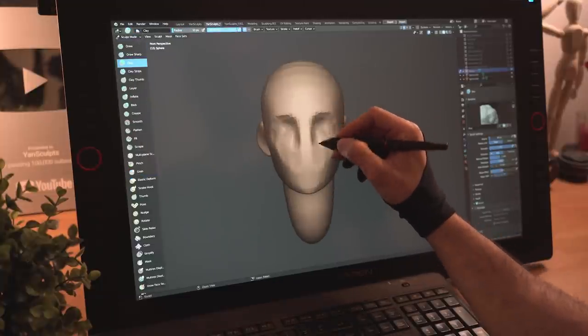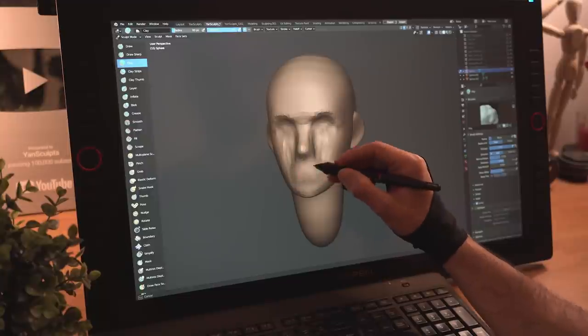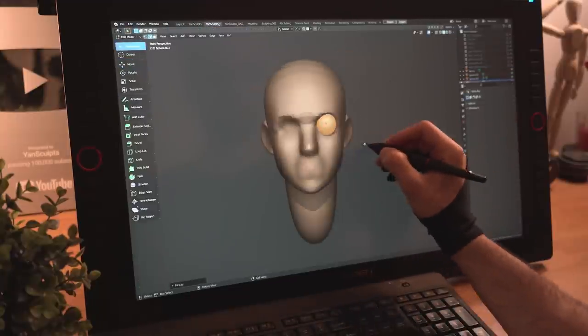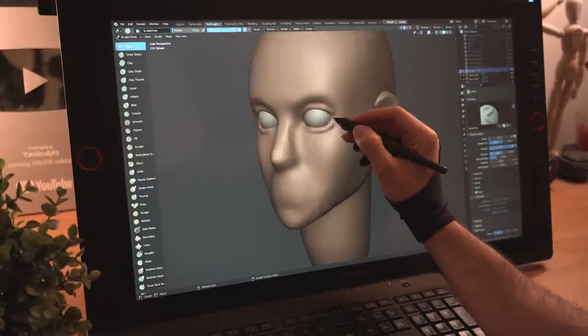I'll start carving the front part of her face, indicate her nose, bulk up her mouth area and smooth things out. I'll add a sphere for her eyes, place it in her eye sockets, mirror it, then sculpt her upper and lower eyelids.